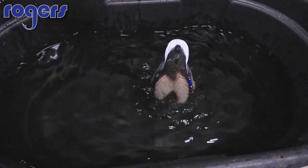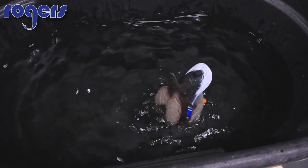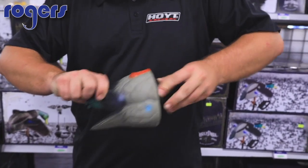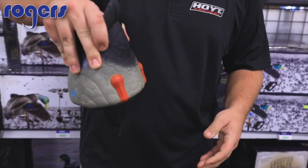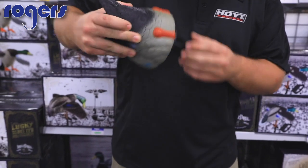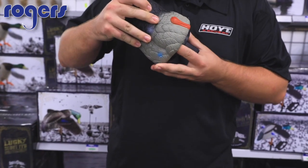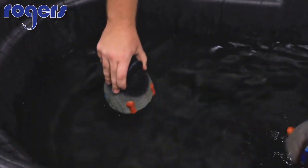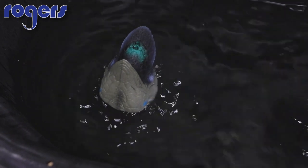I'm going to throw in the old Quiver Duck just to show you a comparison. This one's got an on/off switch — let's see if I can get it started. There it goes. You can see the difference between the old and the new — look at how much water this one's moving.